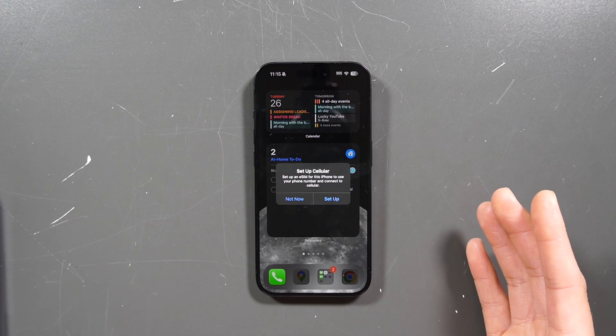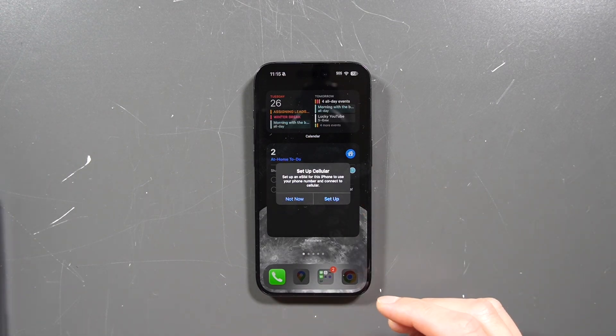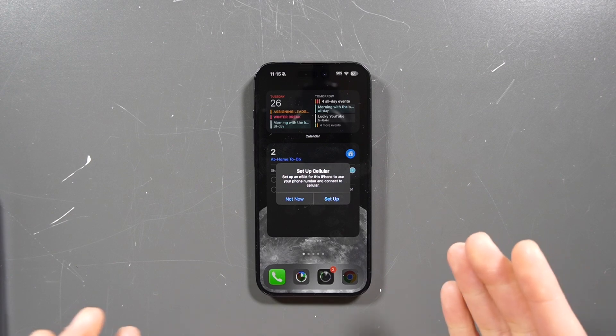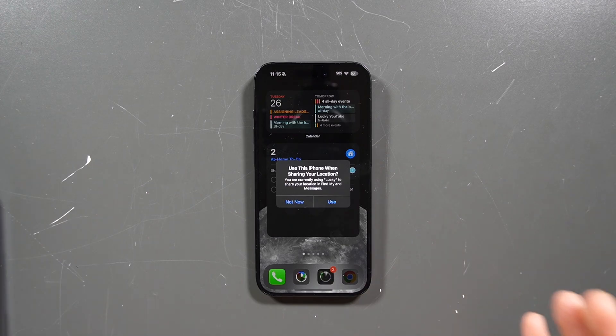It's going to look exactly like that — just how you had it set up before on your old iPhone, which is actually pretty cool. That's all you have to do to set up your iPhone. Pretty self-explanatory. It's simple, but I'm here to guide you through the process and walk you every step of the way. Until next time, I'll see you all in the next video. Peace.